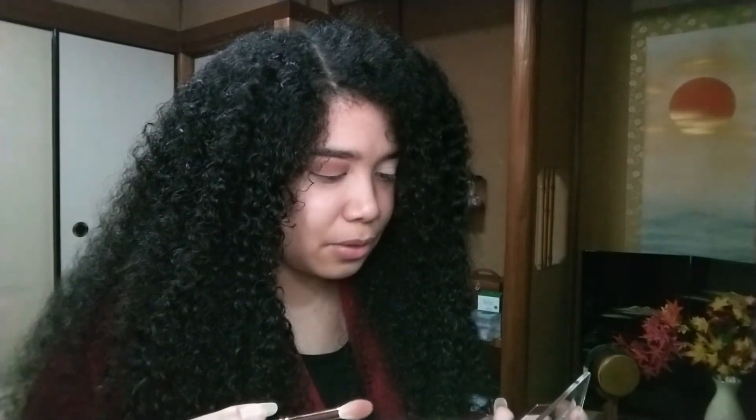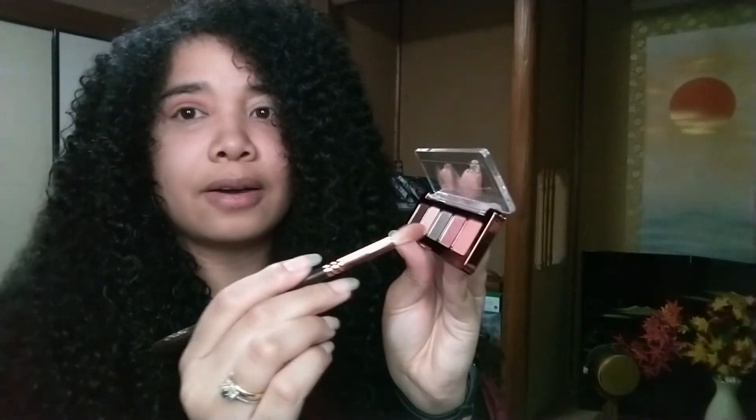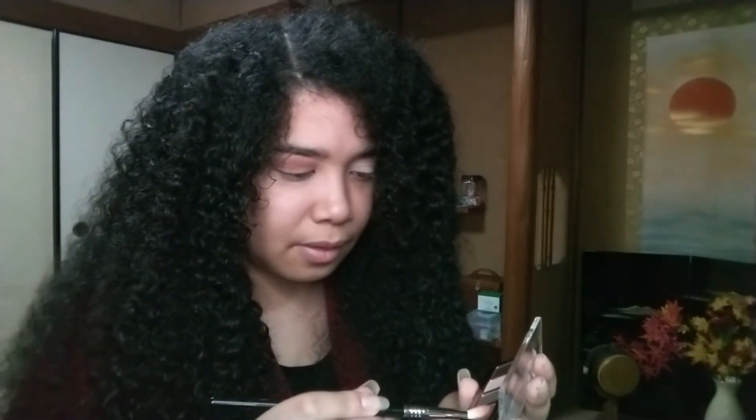Now we're going to go with the shiny colors. I think I want to use the shadow 'Days' on the inner third of my lid, and I'm going to use my Sigma E25 brush for that. It's a really shiny metallic shade. Let's see how it goes on the inner corner.